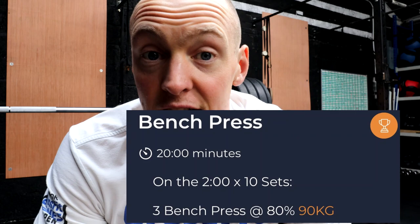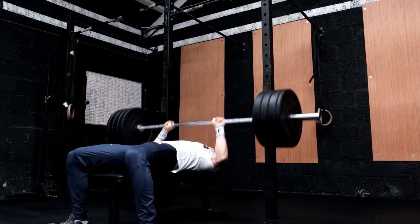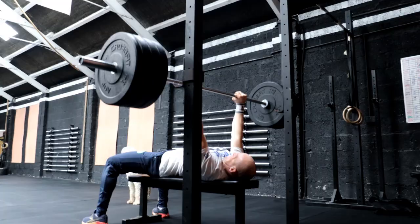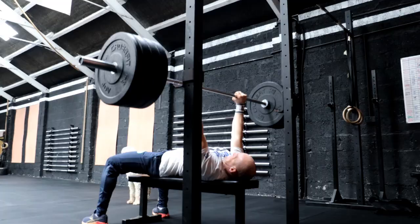Power cleans are done. Getting into a bit of benching now. As seen in last week's vlog, a PB on bench got up to 113 kilos, so the percentages have been rejigged for that. It's 90 kilos at 80%, and we're going to be doing every two minutes for 10 sets of 3 reps at 90 kilos. That's the next piece - a bit of benching.